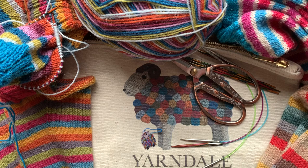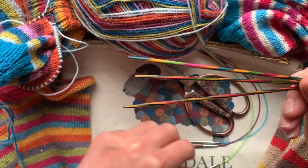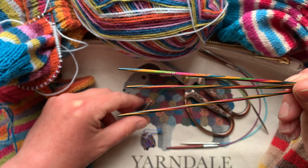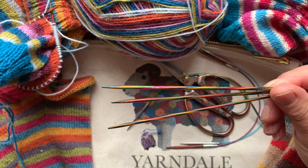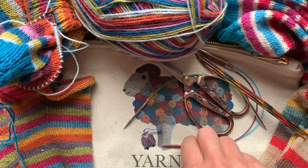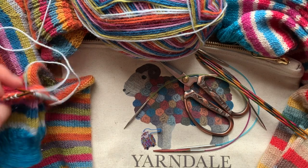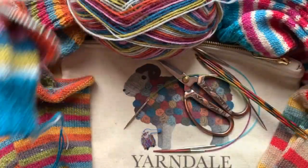So what do you need if you want to knit socks? People have asked about the different kinds of needles. I use double pointed needles and a small circular — I start off with my double points, use a small circular for the leg, then go back to double points when I'm turning the heel, and again when I'm decreasing for the toe. You might have heard of Magic Loop — that's using a longer circular needle, and lots of people prefer that, but it's not my personal go-to. And you need some scissors and a darning needle, and that's about it.